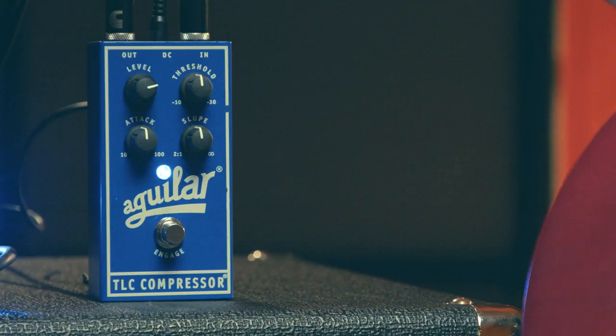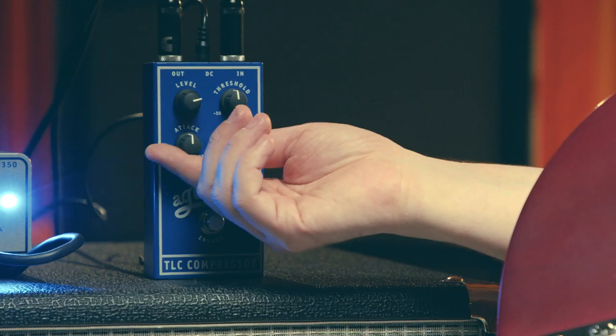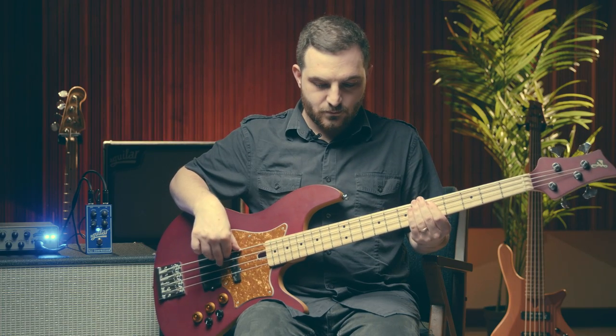Next, let's look at the attack control. The attack sets the amount of time before compression begins after a note is played — this controls how quickly the compression kicks in. On the TLC pedal, the range is from 10ms to 100ms. I would recommend starting with the attack knob turned all the way left for the fastest attack time, and then gradually turning clockwise to find the attack time that feels best to you.